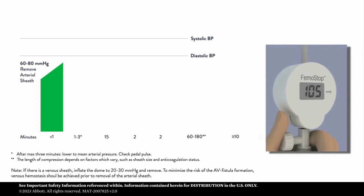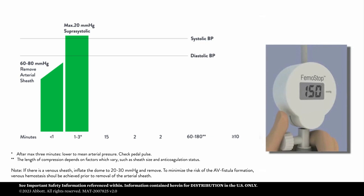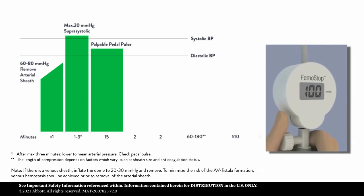As soon as the arterial sheath has been removed, continue to increase the pressure to 10 to 20 millimeters of mercury above the patient's systolic pressure. To confirm correct placement of the dome, pedal pulses should be weak or absent during the suprasystolic phase. Maintain this pressure for 1 to 3 minutes. Do not leave the artery blocked for more than 3 minutes to prevent limb ischemia. Lower the pressure to mean arterial pressure by opening the valve until limb perfusion is restored. Monitor the incision site to make sure that hemostasis is maintained. Check again for pedal pulses. When reducing pressure, avoid releasing pressure too quickly to reduce the risk of dislodging thrombotic material in the artery.